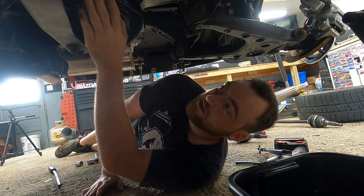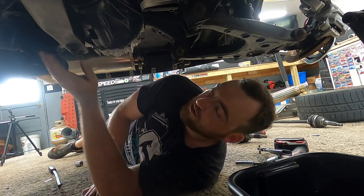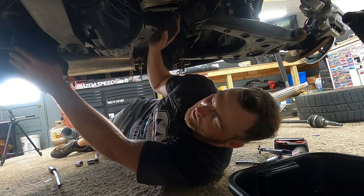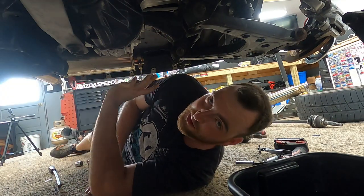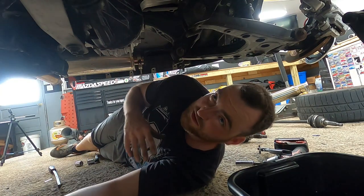Up next, we're going to take the four bolts out of the driveshaft and then unhook the PPF from the trans. That way it'll only be held in by these two support plates up here. At that point we'll get the jack underneath, support the diff, unbolt those, and drop it out of the car.